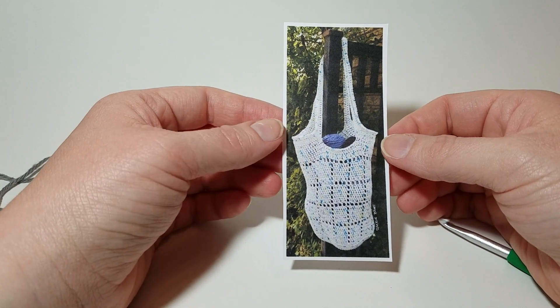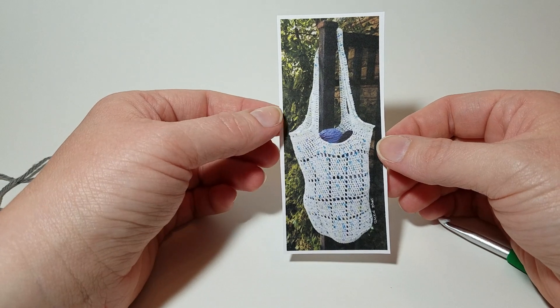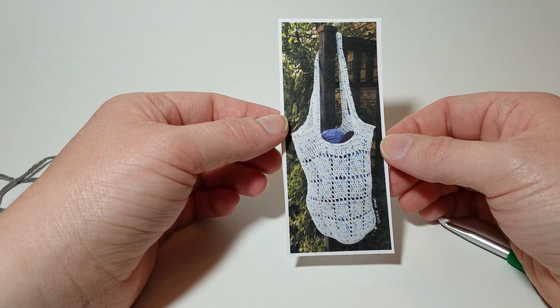Hey everybody, this is Summer Danae and I'm going to show you guys how to make this really cute cotton market bag. I use cotton because it just doesn't stretch as much as acrylic does — it'll kind of bounce back a little bit better.